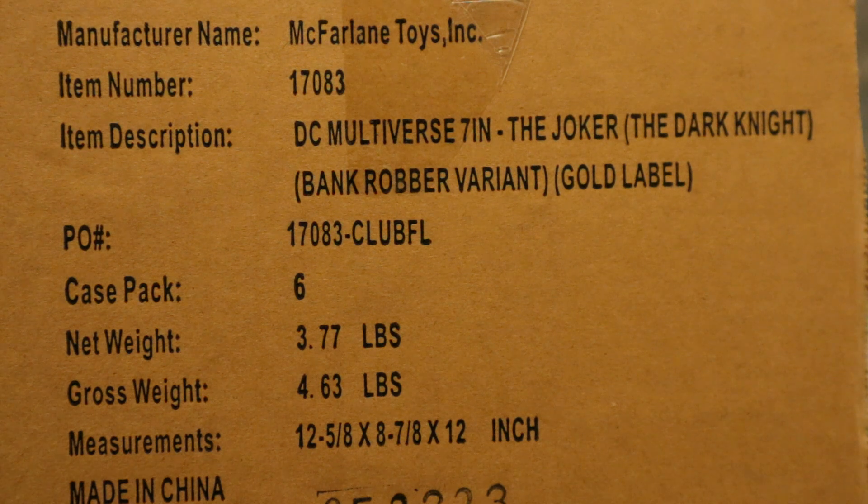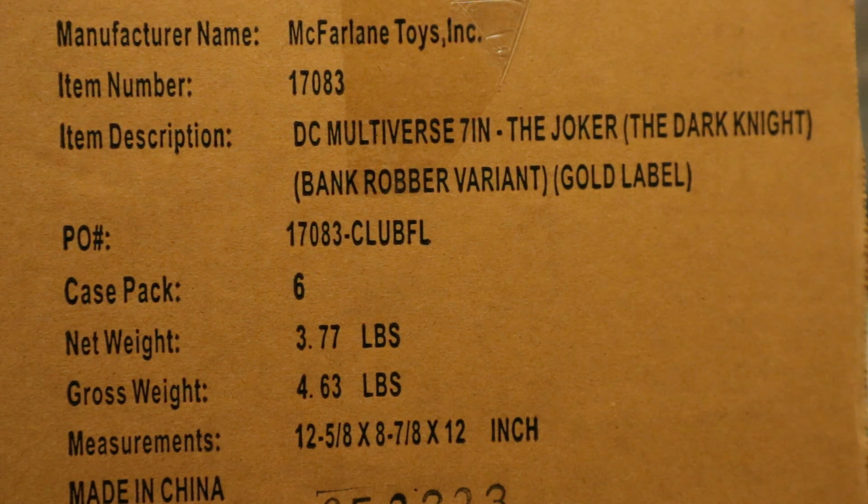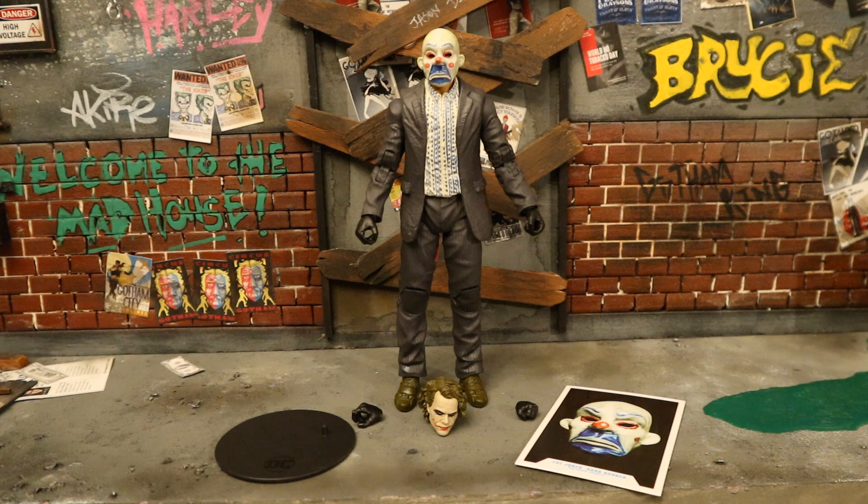Why McFarlane wouldn't just sell them individually like all their other figures is beyond me. Normally they sell each figure single and you can buy the bundle to save money. This time it was only the bundle, and that really sucks. Army building is one of my specialties — if anyone out there has an extra bank robber Joker or knows where I can order some, please let me know. McFarlane, I have more money for you and you will not let me give it to you.